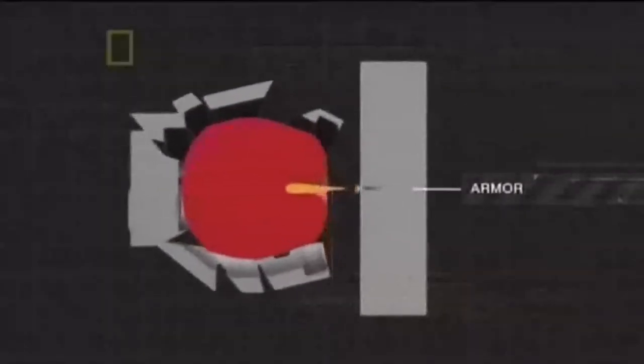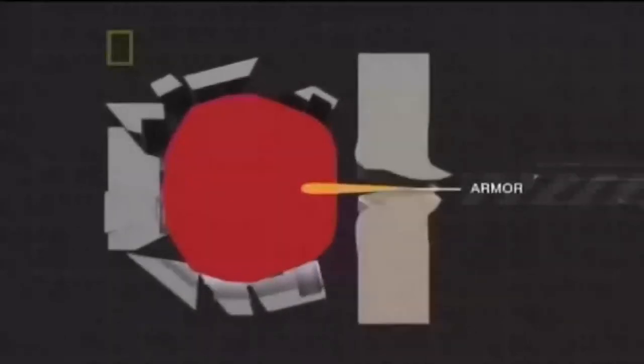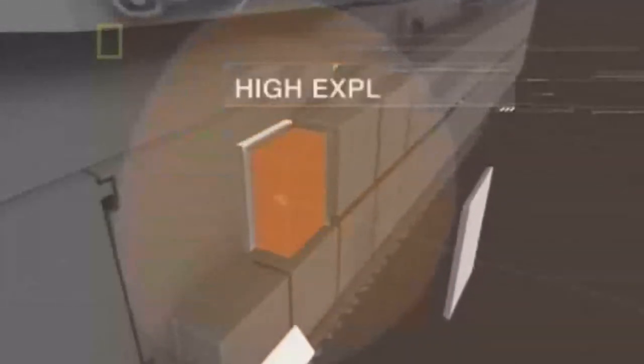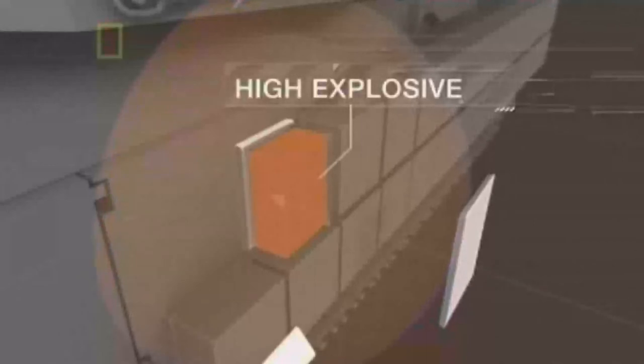First, the moving plates change the effective velocity and angle of impact of the shaped charge jet, reducing the angle of incidence and increasing the effective jet velocity versus the plate element. Second, since the plates are angled compared to the usual impact direction of shaped charge warheads, as the plates move outwards the impact point on the plate moves over time, requiring the jet to cut through fresh plates of material. This second effect significantly increases the effective plate thickness during the impact.